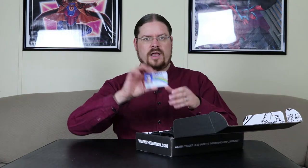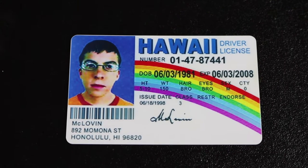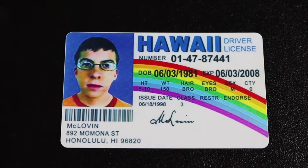First up — McLovin was looking at me. I don't know if you've ever seen this movie, Superbad. It was super stupid, I do not like this movie. But kind of cool to have a McLovin ID.